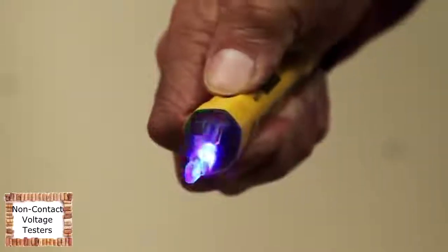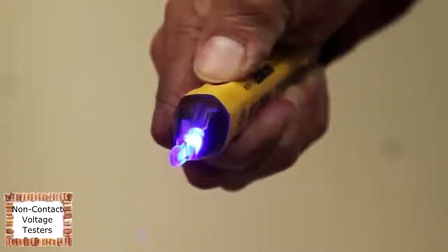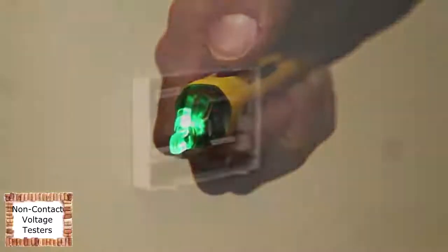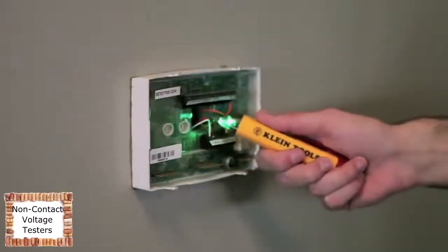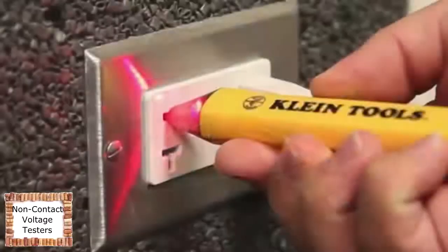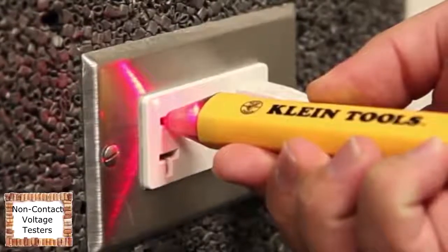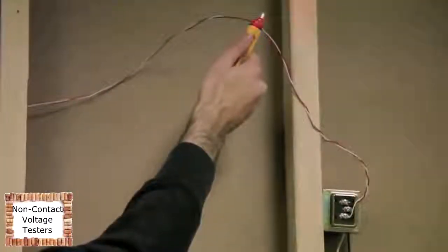When the blue LED light is illuminated, the NCBT2 is in dual range mode and can automatically detect both standard and low voltages. The NCBT2 indicates low voltage with a low-pitched beeping tone and blinking red LED light. A steady red LED light and low-pitched beeping tone indicates the tester is detecting standard voltage.